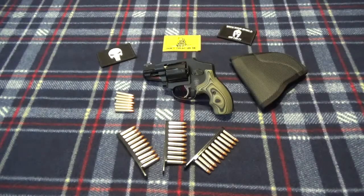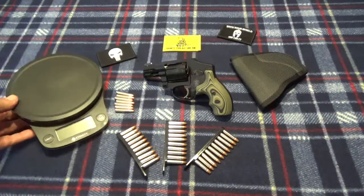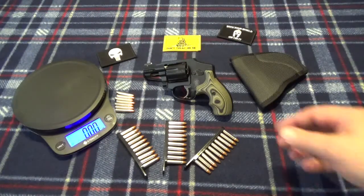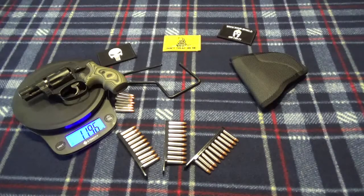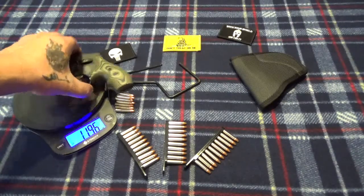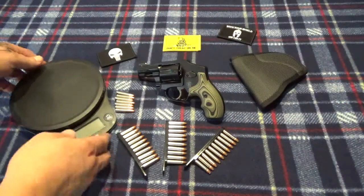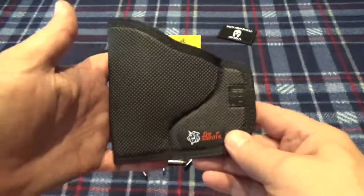It did okay — it's not going to be a barn burner. You're not going to take it out to go hog hunting or drop an elk. But for a small lightweight gun, if we roll the scale back over, you can see that unloaded, even with these grips, we're coming in at under 12 ounces. It's not a bad little choice; it's real easy to stick in your pocket and you don't even know it's there when you pocket carry.